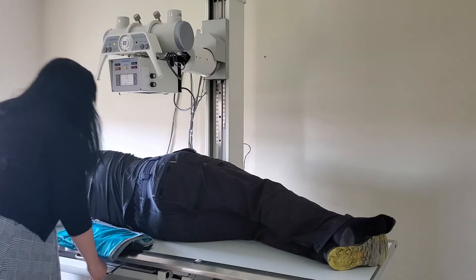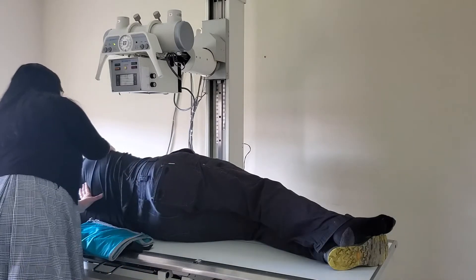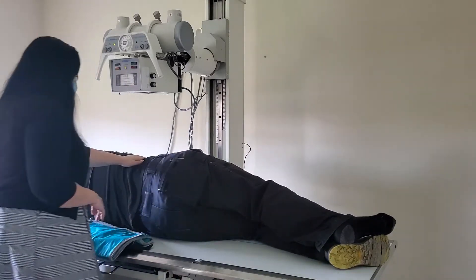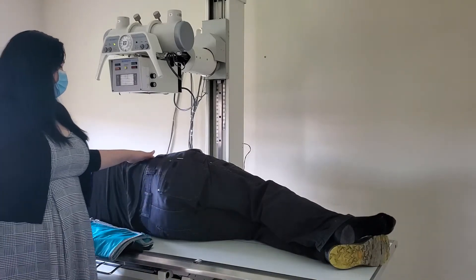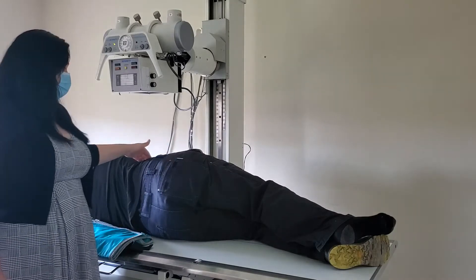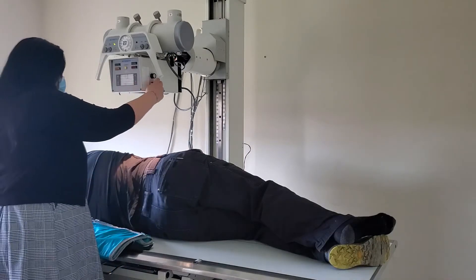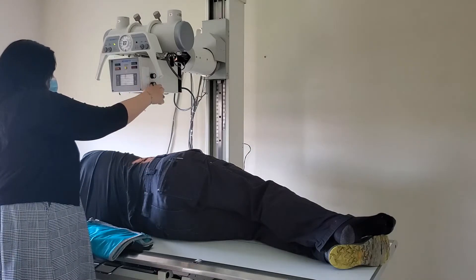Put your left marker on and make sure your patient is still in true lateral. Go through and make sure that the shoulders and hips are aligned with one another. Use the back of your hand, and then you're ready to center. The centering point is two inches posterior to the elevated ASIS and an inch and a half below the iliac crest. A perpendicular beam is recommended to begin, and collimate your field down quite small.